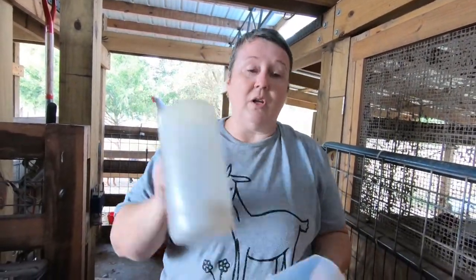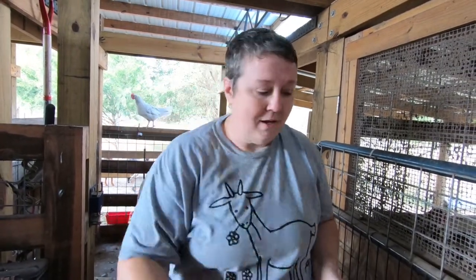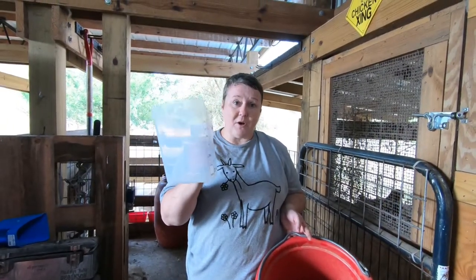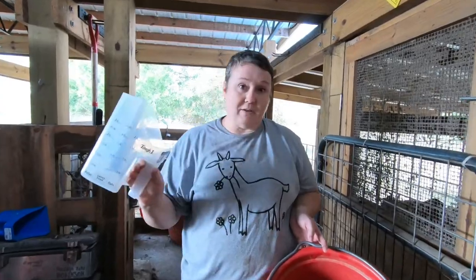Now I'm using a larger scoop that measures three pounds of pelleted feed. With the cement mixer, where I was previously doing one part base to three parts alfalfa, I can now do two parts of the mix to six parts of alfalfa, which goes significantly faster.